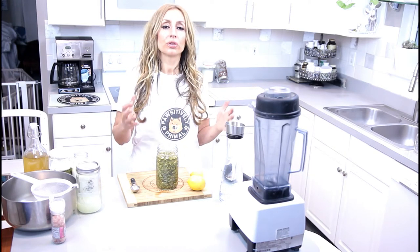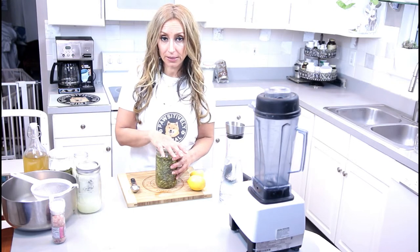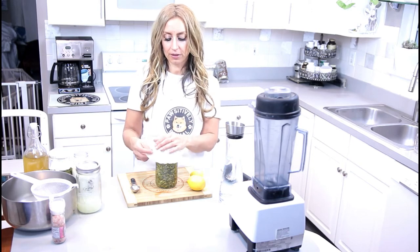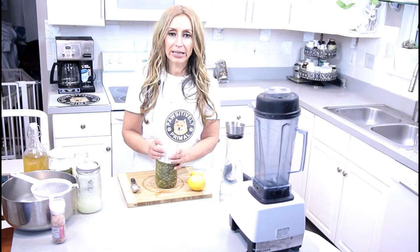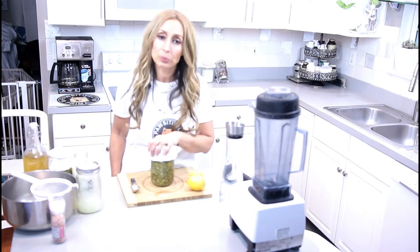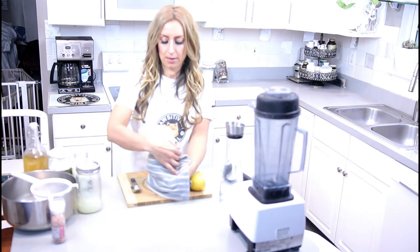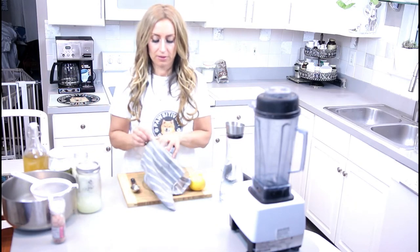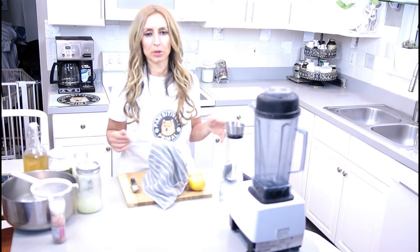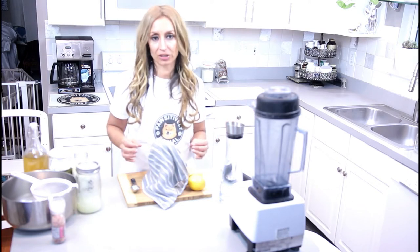You don't want it in the refrigerator or in a very cool home. Now we just need to put something on top and let it sit. I typically get a coffee filter and just put a rubber band around it, and I put it into the cabinet and let it ferment. If it is wintertime and your house is cool, you might want to grab a towel and wrap it to keep it warmer through the night, and then just go ahead and let it sit. In summertime, just put it on your counter — do not put it in your refrigerator, as that will stop the fermentation process.